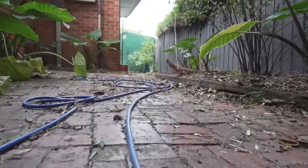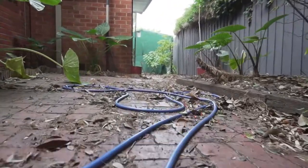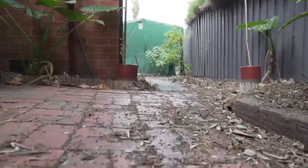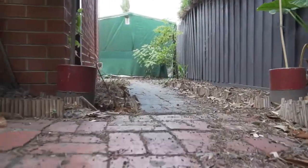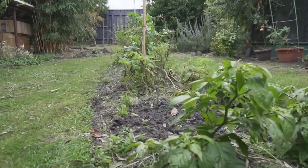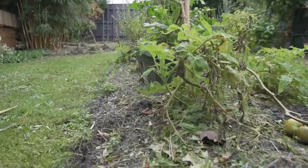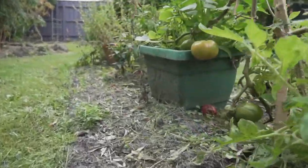And especially the aquaponics is in a dire state. That's the purpose of this weekend — we're going to be dedicating our time to making sure the garden's fertilized and doing our regular monthly maintenance on the aquaponics setup. Before we get to that, I'm just going to walk you through the garden and show you the general lay of the land.